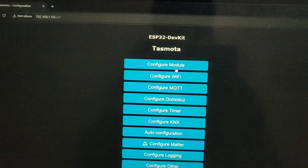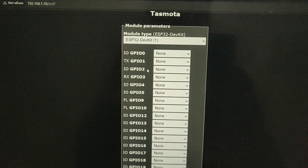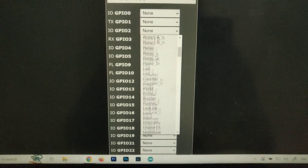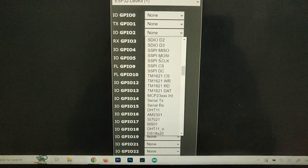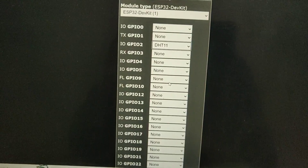In the TASMOTA application, go to Configuration, then click on Configuration Module. Here we have to select our pin input, which is GPIO pin number 2, and then search for DHT11 — it is quite a way down, so just don't try to miss it. Here it is, as you can see.